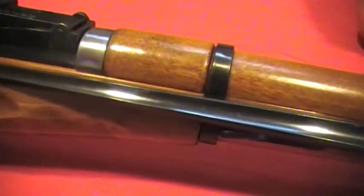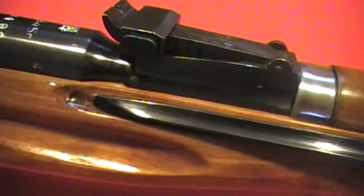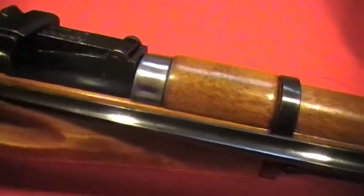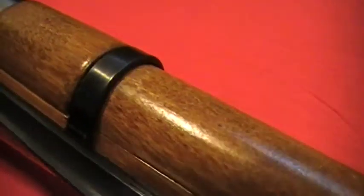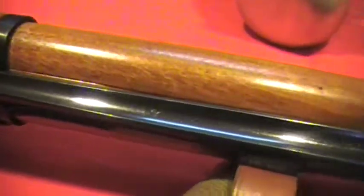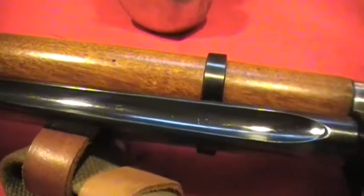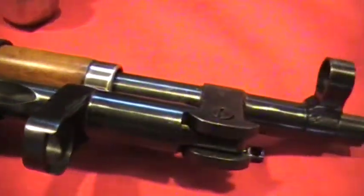As I show you this rifle, I want you to check out the quality of the bluing on this M44. You're not going to see one like this — I guarantee you that. Look at the hand guard bands, the bluing. Even the edges, they're not worn out. It's like a deep, rich, polished blue. This is like something you find on a brand new revolver from Smith & Wesson.